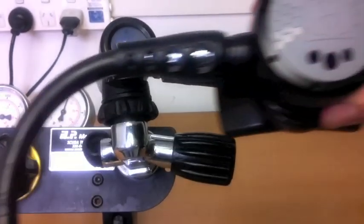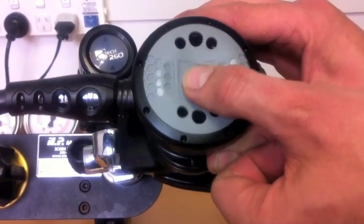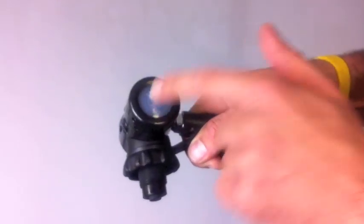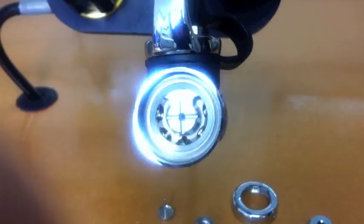The main advantage of balanced diaphragm regulators is consistent air supply regardless of depth and cylinder pressure. The advantage of the environmental seal is that internal workings are completely protected from water and contaminants, which makes it ideal for cold water use.